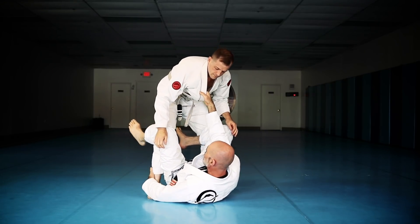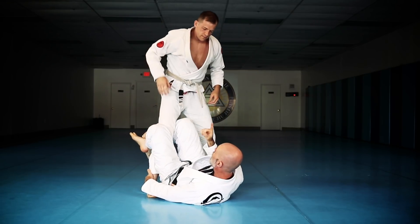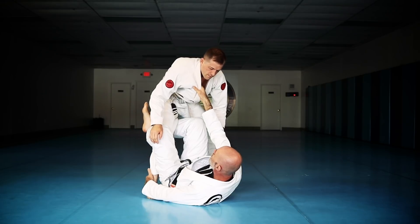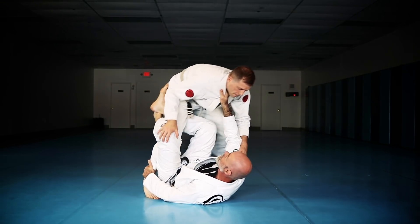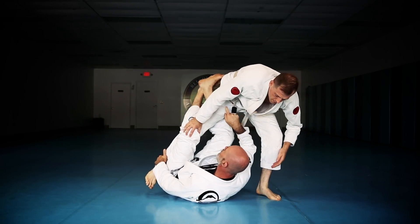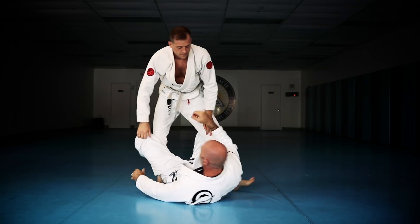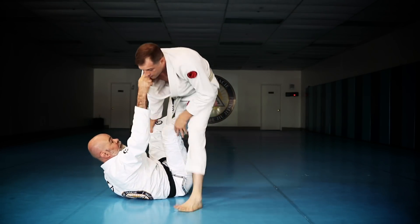Now, if you get resistance, this is surprisingly strong — it's very difficult sometimes for them to stop this. But when they do, they're driving in very, very hard. So what we're going to do is change course here. As they start to come this way and I start losing ground, I'm going to extend my legs, basically kicking him in his butt, and I'm pulling him in this direction.